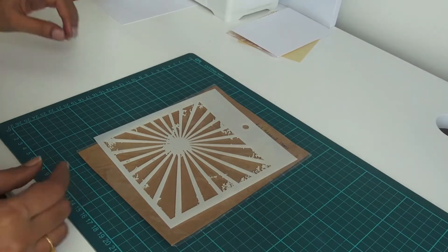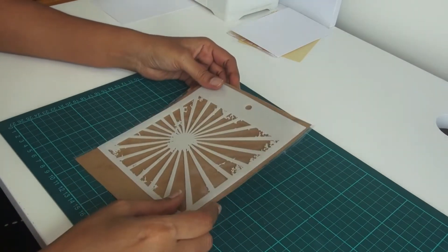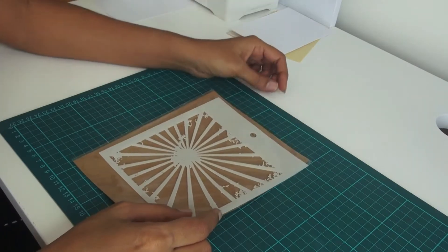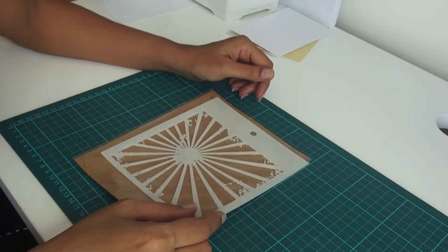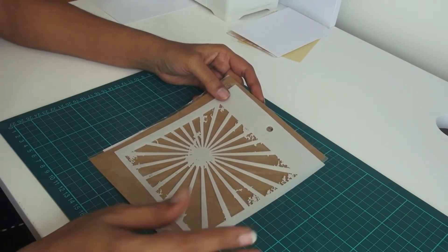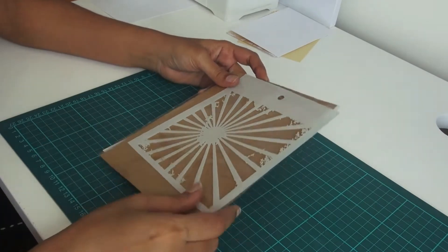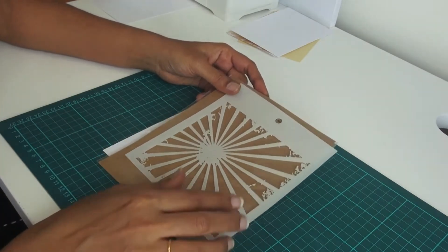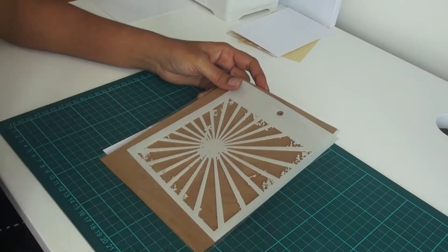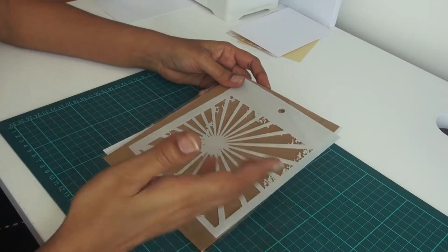Hello everyone, this is Rehmat here. Today I am going to show you how you can stretch your stencils. You might have heard about stretching your stamps, but today is all about stencils. If you follow my blog, Instagram, Facebook page — I am everywhere on social media — you would see I love using stencils. I have many different ways to use them; mostly I stick with sponging, and sometimes I do other things.